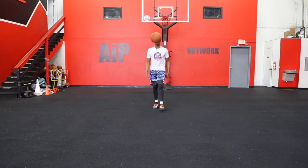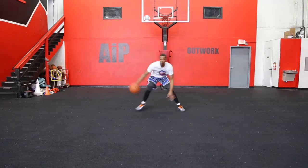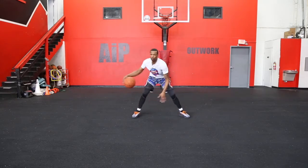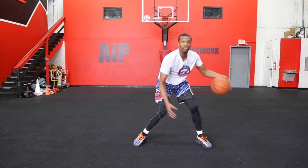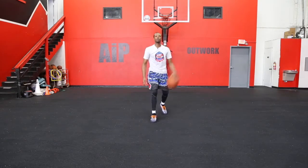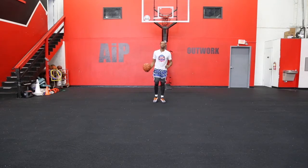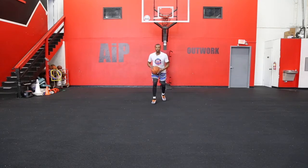Throw some footwork in there, throw the ball out, bring it back. Now, the main thing is it's totally up to you how you implement this in your game. You can add a counter to it. A lot of different options when you're talking about the in-and-out. But the main thing is, when you're doing it, you want to make sure it's effective and you want to sell it. I always like to use my head and shoulders — I like to say that I'm looking both ways like I'm crossing the street.